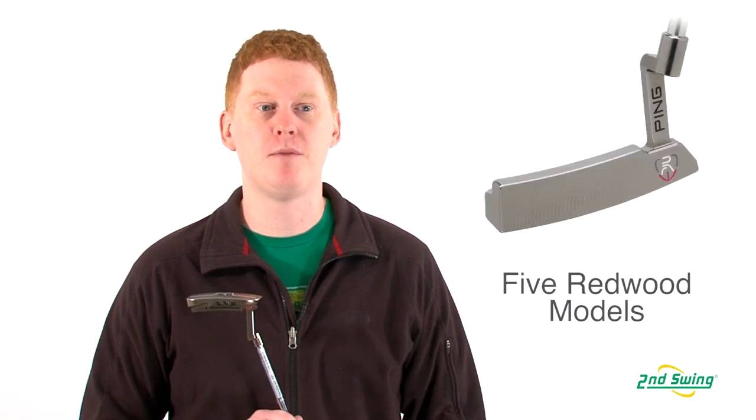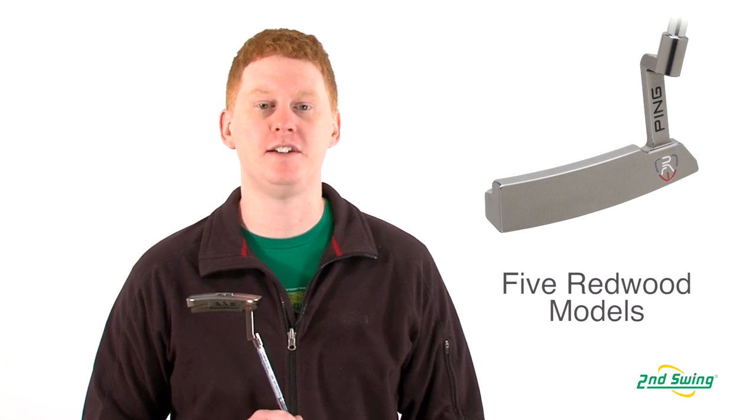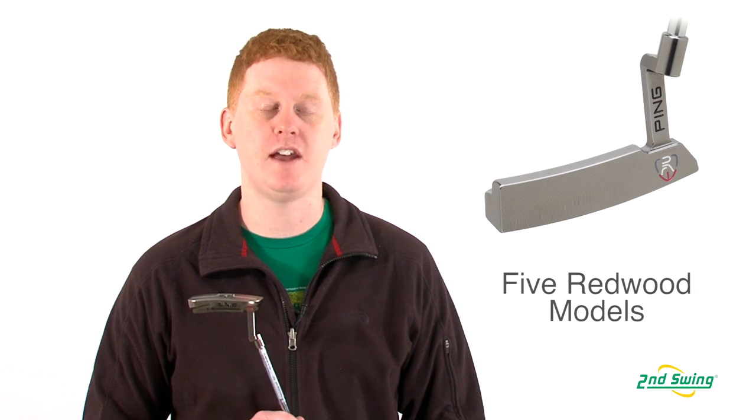Hi, this is Jay with Second Swing Golf. We're here today to talk about the Ping Redwood Putter. The Redwood Putter Series offers five models: the Answer, the D66, the Piper S, the ZB, and the Zing.